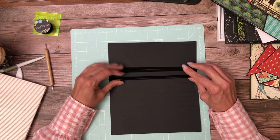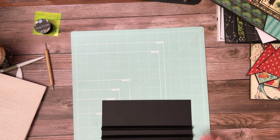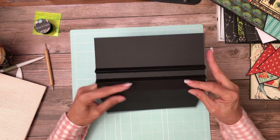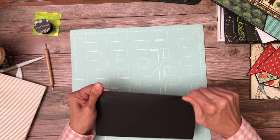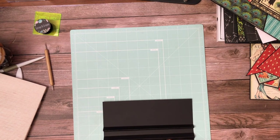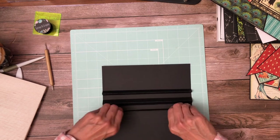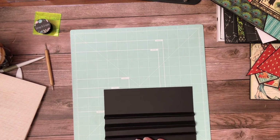You're going to wind up with this half inch gusset, and we're going to do that two more times. I like to bring it to the edge of my scoreboard and bend it right over the scoreboard so I get a nice crisp line. And there's our last one.